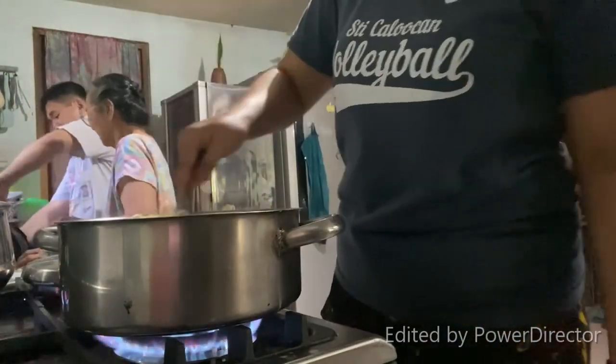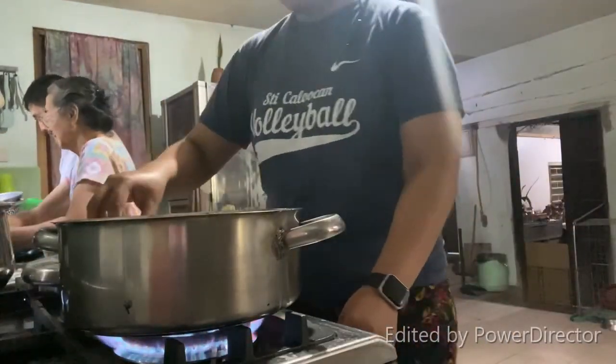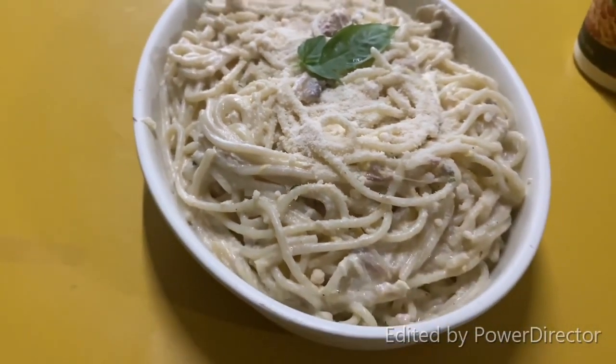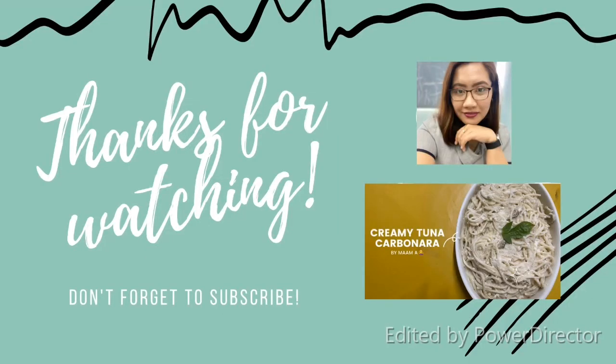After letting it simmer, it's time to serve it. Voilà, our creamy carbonara is already cooked — time to eat! Thank you for watching.